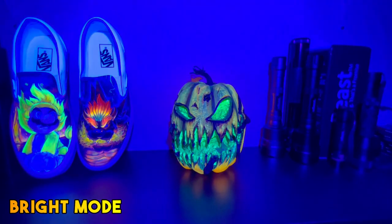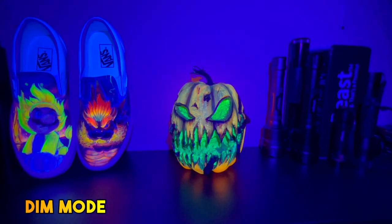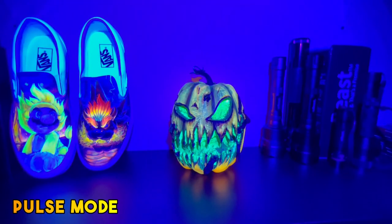It has three power modes: bright mode for maximum output, dim mode to get more of a narrow beam angle, and last but not least, pulse mode to get your groove on.